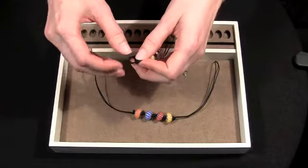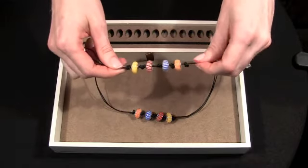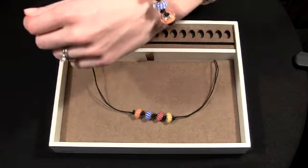The beads I'm using in this example are Murano glass beads. Each bead is handmade so it's unique. Once you have all of your beads strung on and a knot on the end, you just need to tie it around your wrist.